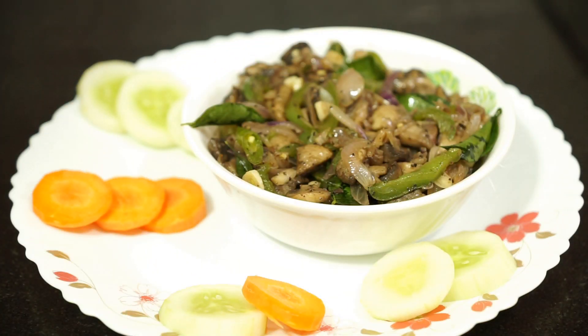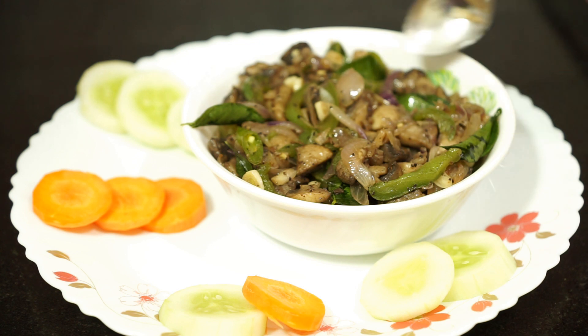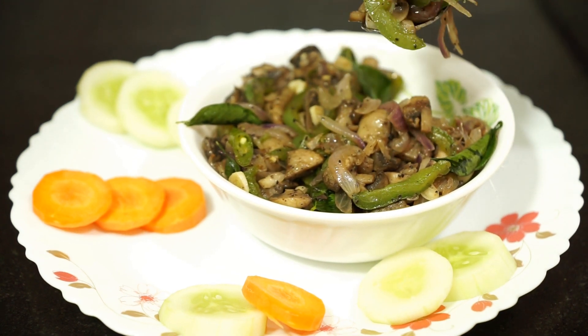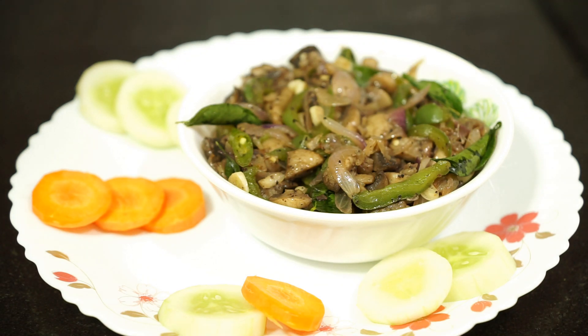Now the simple and tasty mushroom pepper dry is ready. If you like this video please click on the like button and subscribe to watch more recipes from my kitchen. Thank you.